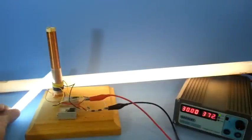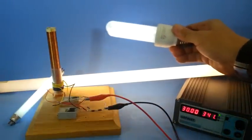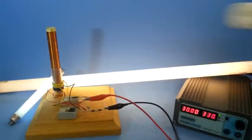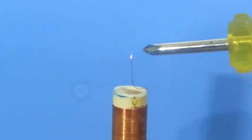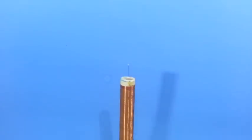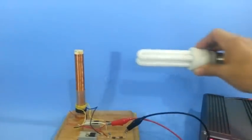At 30 volts, I'm going to use this large tube — you can see it lights. And a third fluorescent lamp. This coil can even make a small electric arc. This coil can light up a fluorescent lamp at a maximum distance of around 20 to 22 cm.